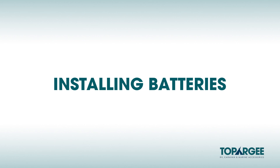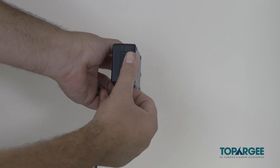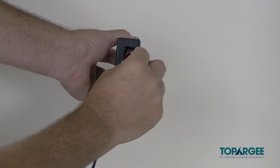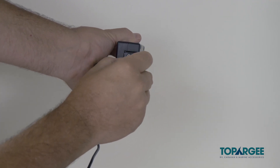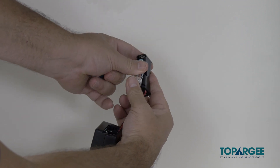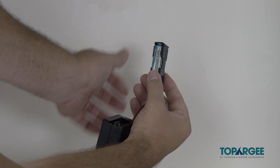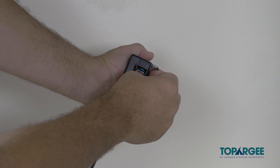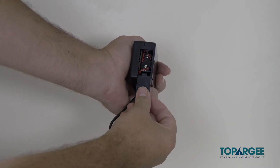Installing batteries. Slide the cover off the battery compartment. Place two AA alkaline batteries into the battery compartment. Then slide the cover back into place being careful not to catch any wires.